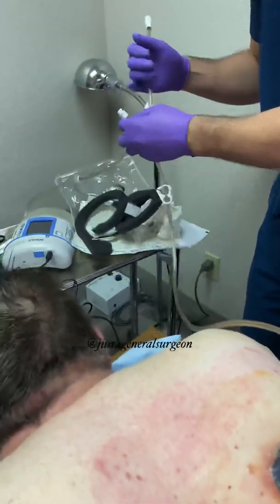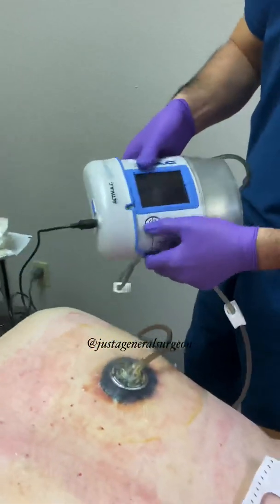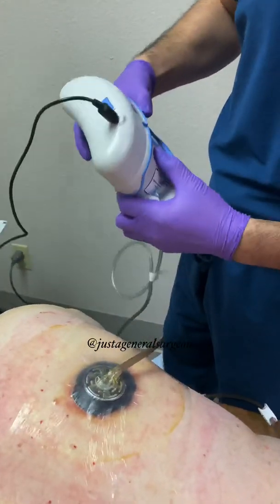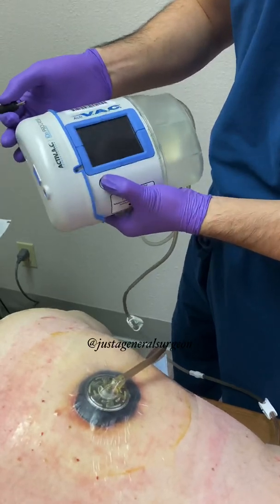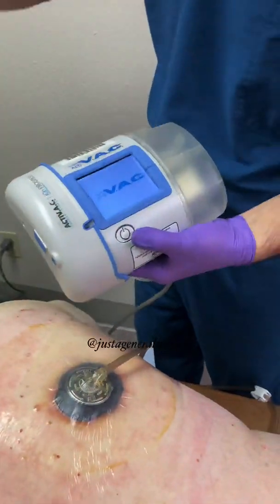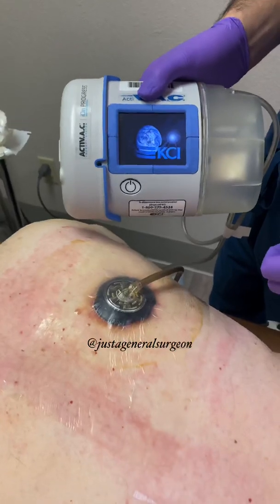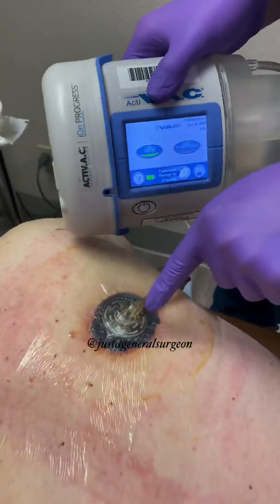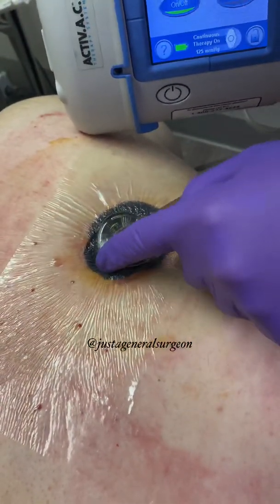Then we hook it up to the wound VAC system here and turn it on. When you turn it on, it should create a suction, and now you can see that the sponge is now compressed because all the air has been suctioned out.